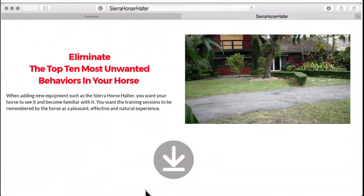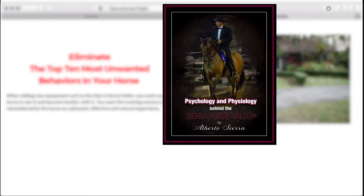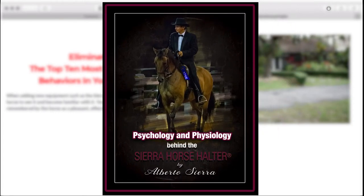To learn more about our gentle training tool, click the link right below the video to receive a free ebook that has great information about the Sierra Horse Halter.